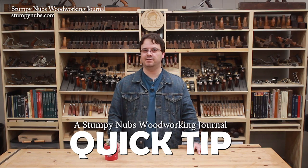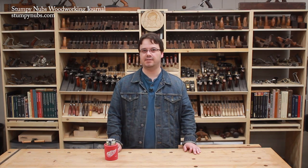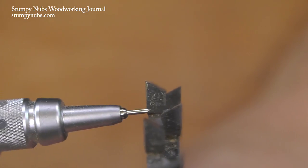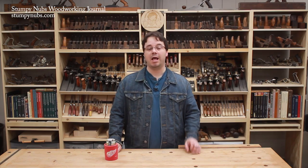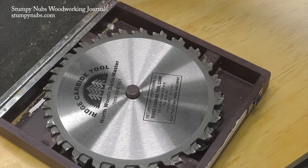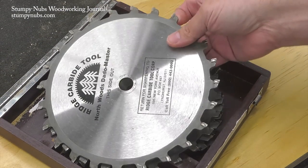Table saw dado sets are pretty awesome — you can use them for all sorts of joinery tasks. A while back we made a tutorial about what to look for in a good dado set, and we also recently made a video comparing routers and table saws for cutting dados and grooves. Links to those videos and my dado set of choice are below, because there is nothing worse than a crappy dado set.